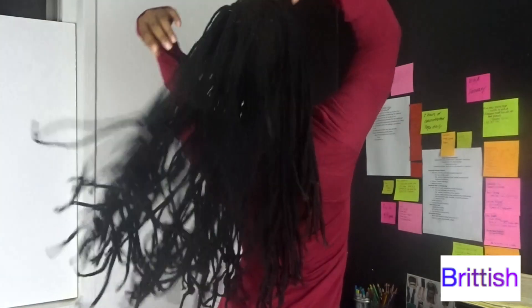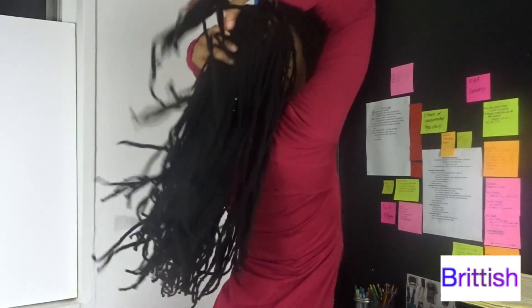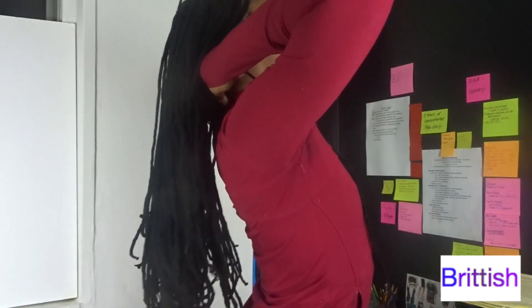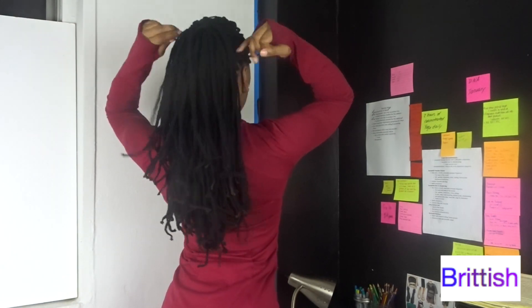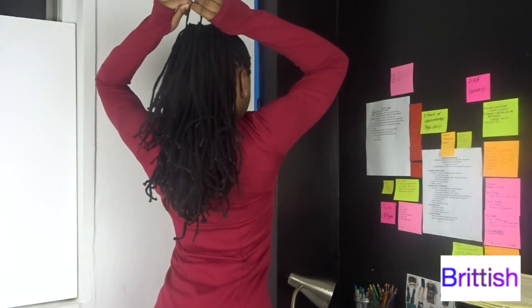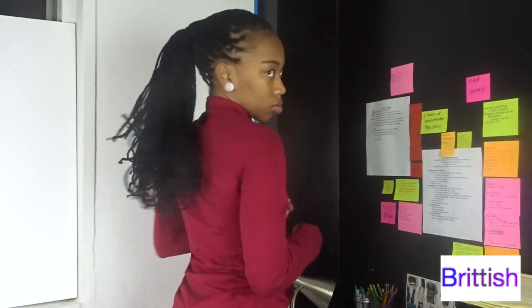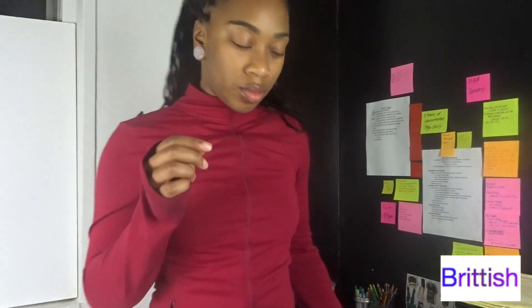I'm not sure what y'all like better — the longer or the shorter. What do you guys think? Like, comment, subscribe, and let me know what else you would like to see from me.